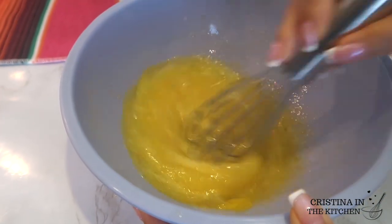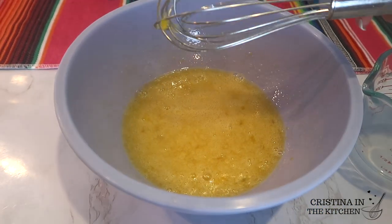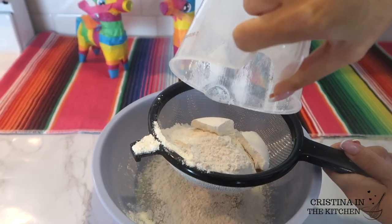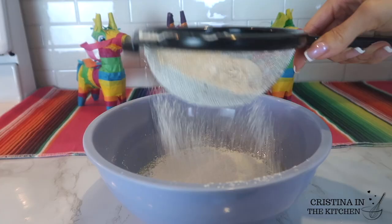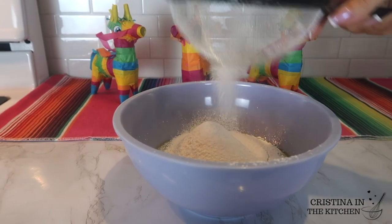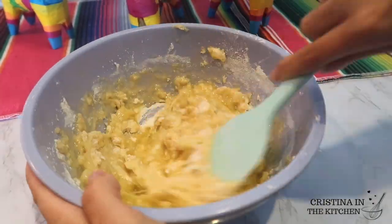After adding in the eggs, give them a whisk. This takes a little bit of muscle to thoroughly blend the mixture, and once the eggs are lighter in color, go ahead and sift in one and one-third cups of flour with half a teaspoon of salt. Sifting helps ensure there are no lumps and the batter comes together really nicely.